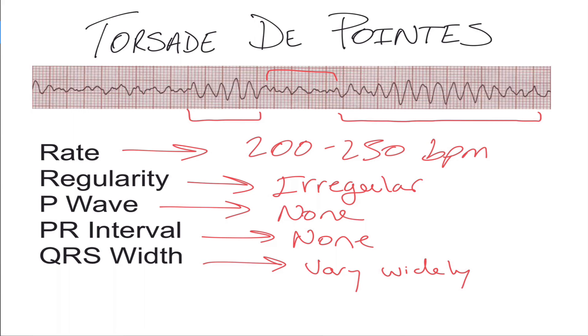Generally, you're going to be giving mag as a first-line treatment — always follow your local protocols. If you see this twisting of the points kind of flipped on its axis, with a rate around 250, very irregular, and QRS complexes varying widely, there's a good chance you're looking at torsades.